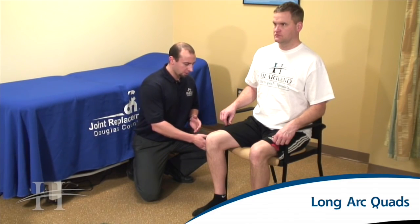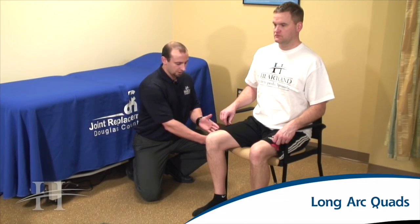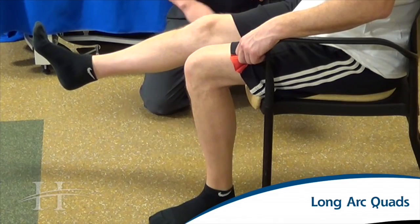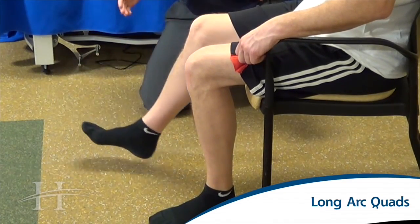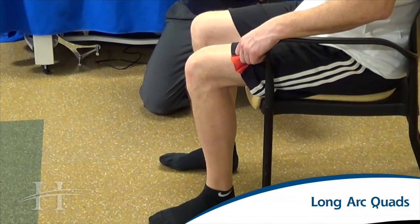For the long arc quads, we're going to be sitting in a chair with your knees back as far as you can towards the edge of the chair, sitting up nice and tall with good posture, chest up, shoulders back. We're going to kick out the leg, extending at the knee, bringing the foot up towards the ceiling, tightening the thigh muscle, and holding for five seconds. Try and keep your foot relaxed as you kick the leg up towards the ceiling.